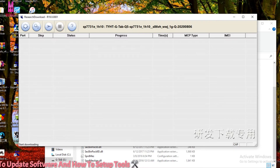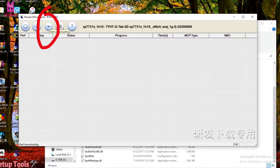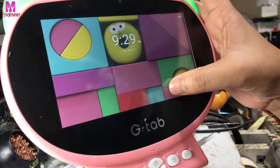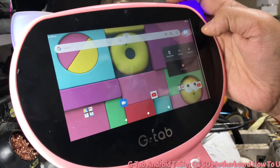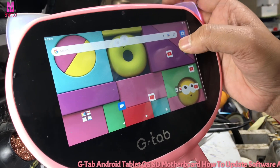File loading is finished. Now click the start download button.